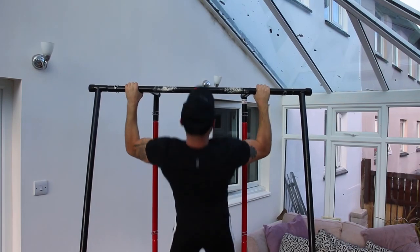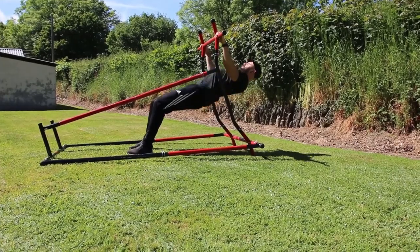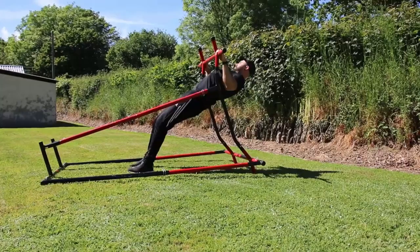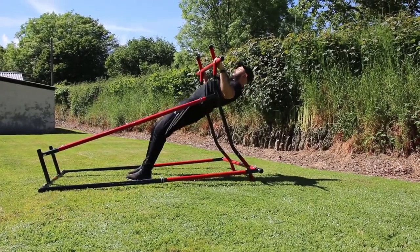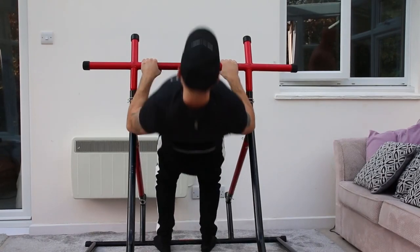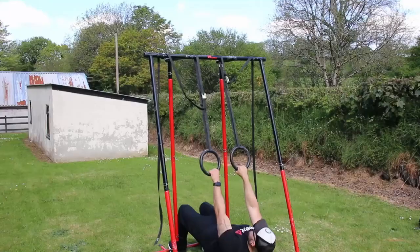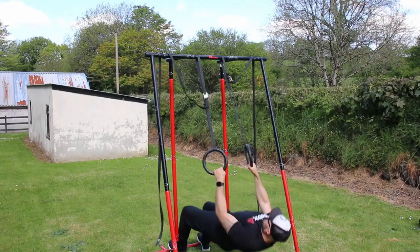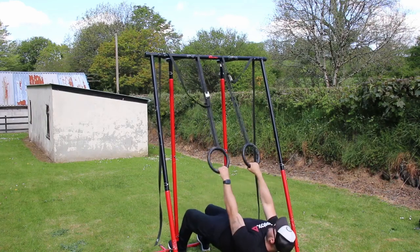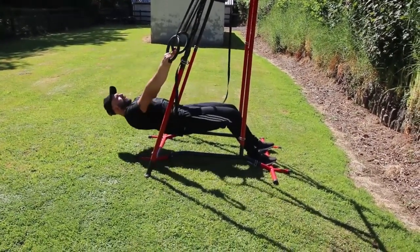This exercise is one I promote a lot on this channel, and it should be used even if you can already do a pull-up — it's a great exercise on its own. This exercise is the inverted row. The inverted row is a fantastic exercise I recommend all the time besides learning the pull-up, as it is a great back builder with many ways to make it easier or harder.